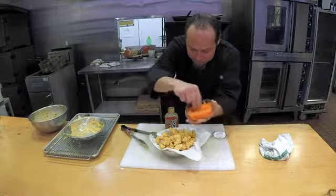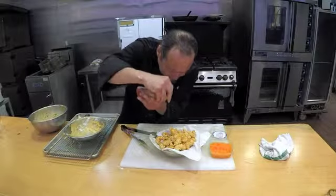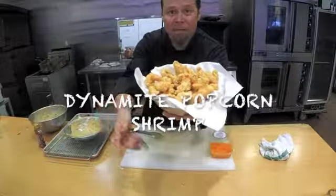Actually, look at that — nice and pretty. And if I really want to get crazy, I'm throwing some of that yuzu sauce on here like this. You are so talented! Dynamite Popcorn Shrimp — put the masago on and we're done.